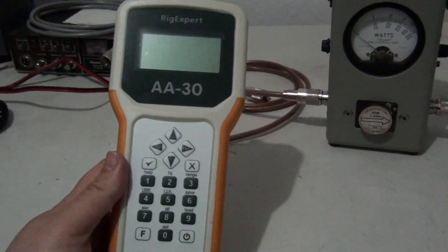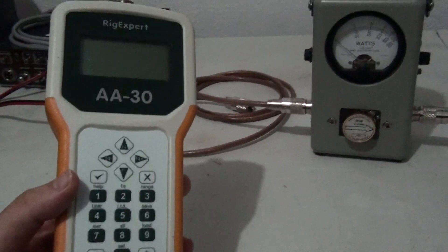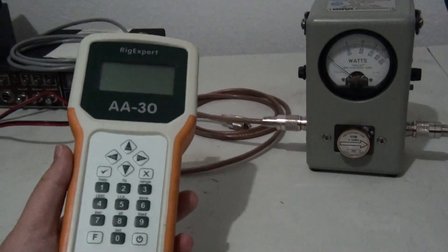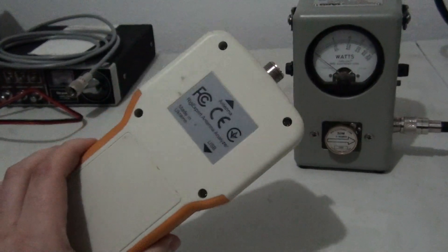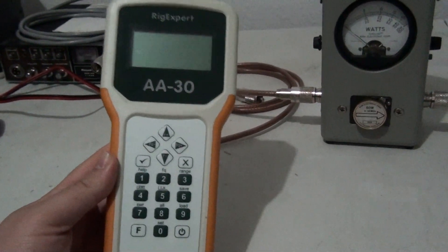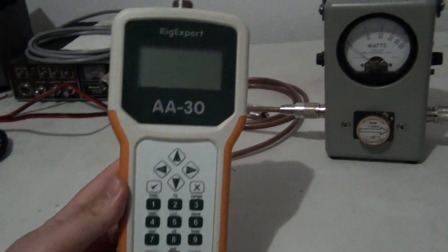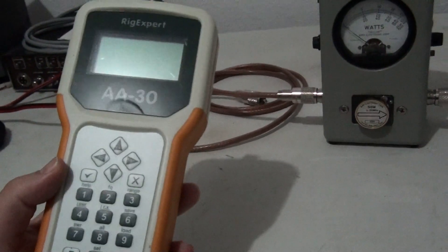An antenna analyzer tells you the impedance, the reactance, the SWR — everything you could want to know about your antenna and feed line. I've owned the MFJ and the RigExpert, and functionality-wise I probably like the MFJ a little bit better, but for durability I like the RigExpert. They both do about the same thing, just go about it a different way. The bottom line: you need to have access to one of these. This thing will tell you what a standard watt meter won't tell you.